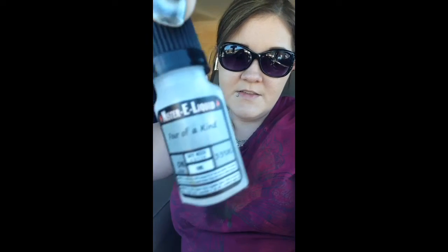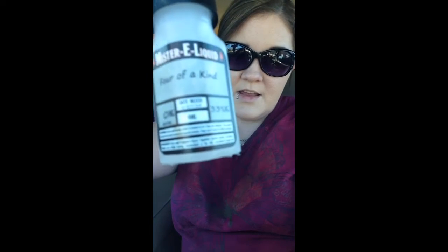This is Mr. E-Liquid, 'Four of a Kind.' It is zero milligrams of nicotine and there's some more information if you can read that. Oh, there's something already coming outside the door — hang on. It's just a shame that we have to hide vaping when it's doing no harm to nobody, but whatever, you do what you got to do.